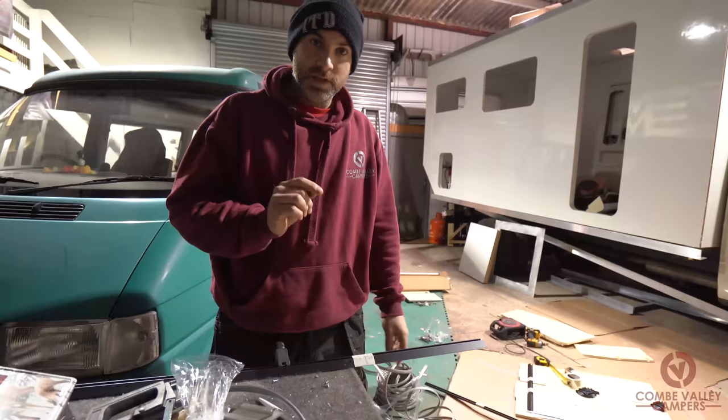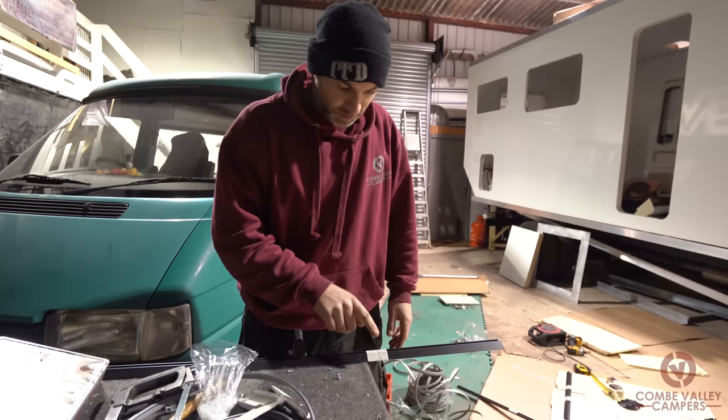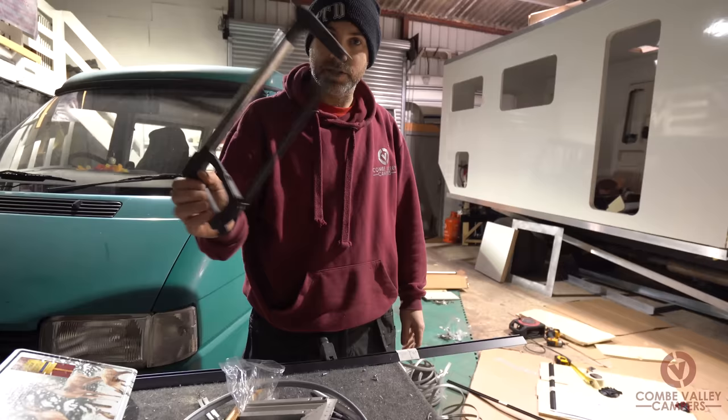We've measured up all our boards, marked them, used a straight edge to make sure we've got our right angles correct, and we're just going to cut the plastic with a simple hacksaw. It should come out really nicely and then we'll get it fitted onto that board.